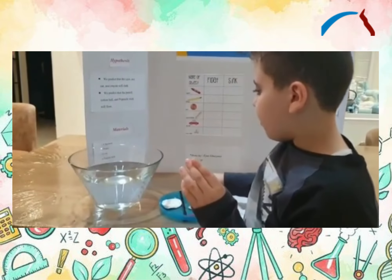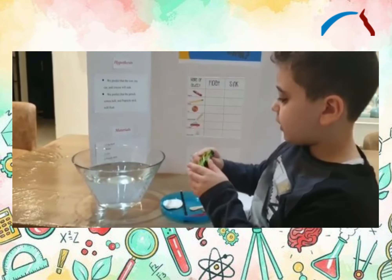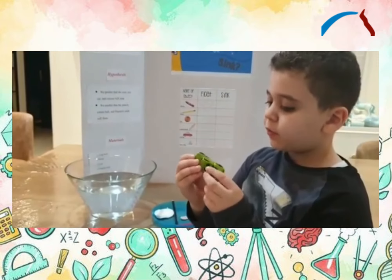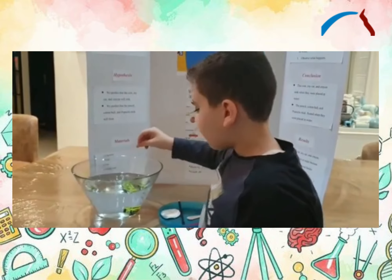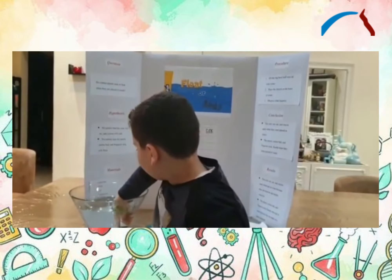Now we are going to check the cookie. Have the water — the first thing, you must put the toy card. Let's see. Now let's take this.